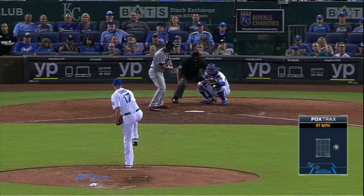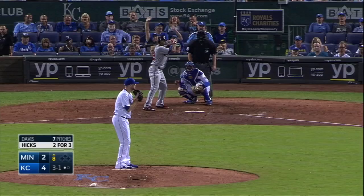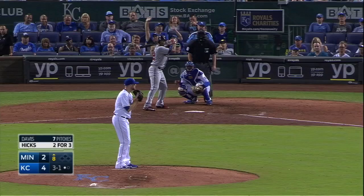Somebody tell Wade — there we go, get rid of that moth. Still there. He got it out. Oh, I didn't know the moth was on there for the first out by Buxton. Sure he was. Gonna pop him up right here. Well he did, but it's out of play.